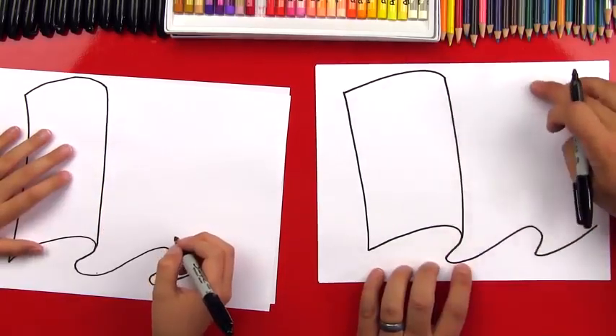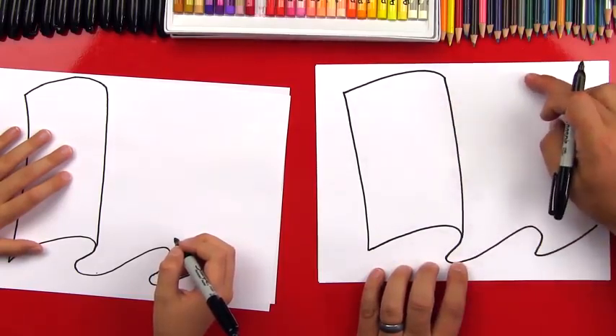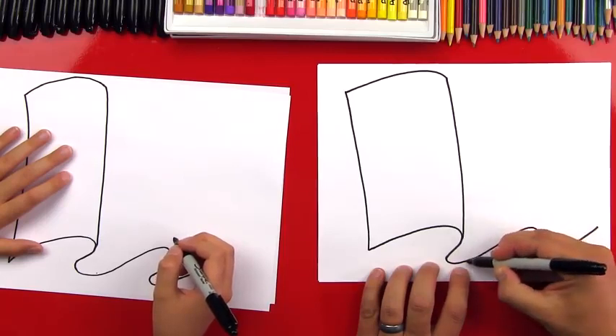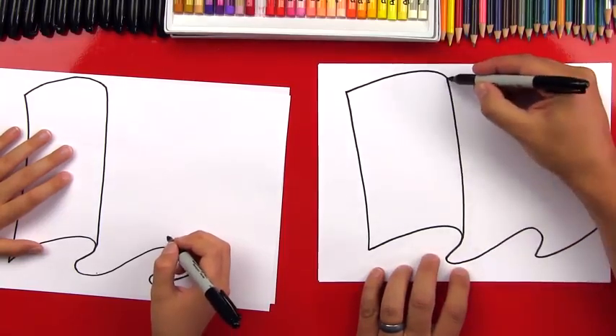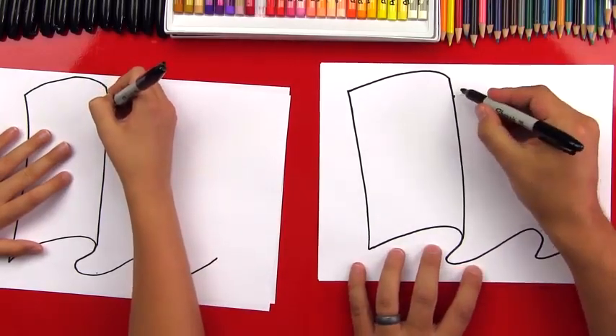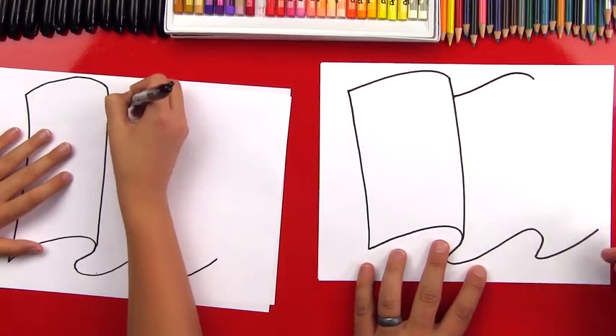Now we're going to draw the next wave. So we're going to take this curve down at the bottom and we're going to match it up here at the top. See how there's a gap between here and here — there's a distance. So we're going to try and match that same distance and that's where we're going to start our next curve. So we're going to come up and make that S curve.